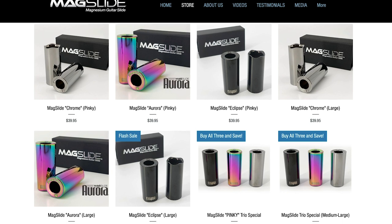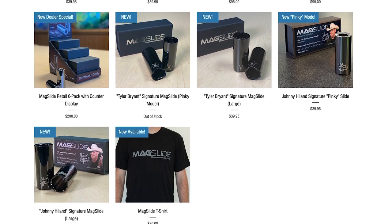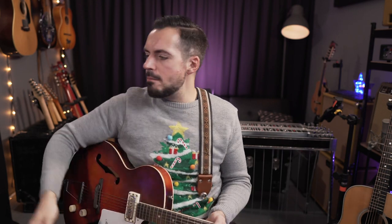They're the everyday slide for me — they travel in my gig bags, I've got one on tour. They've got a couple of different colours: the standard one, a black one which looks great, and the Aurora, which is a colour-changing one that looks really fantastic. I use that one on tour because it's a bit more bling. They also now have a pinky slide for people who play slide on their little finger. They've also got signature slides for Tyler Bryant and Johnny Highland.